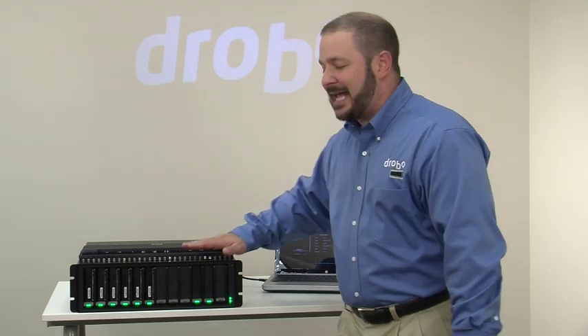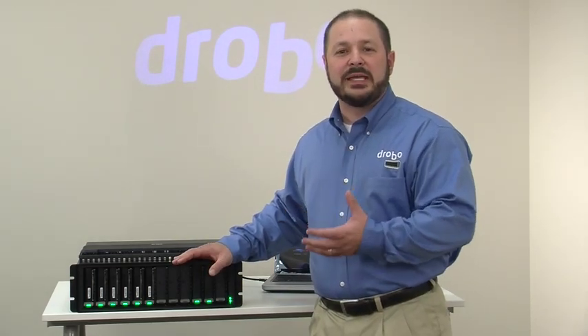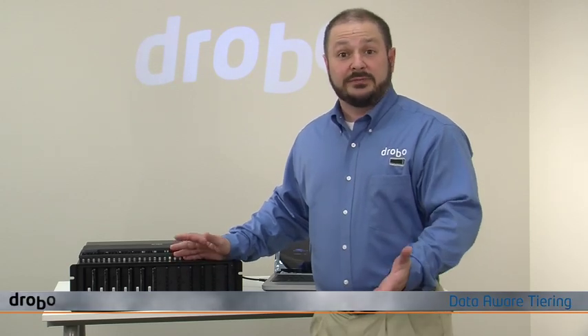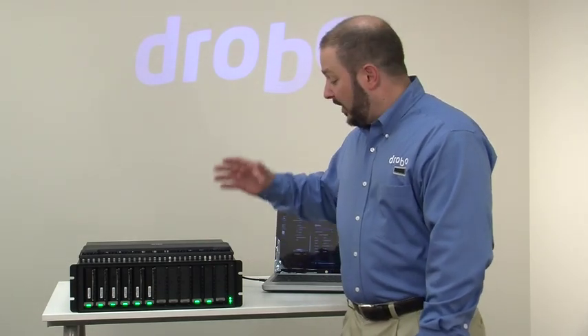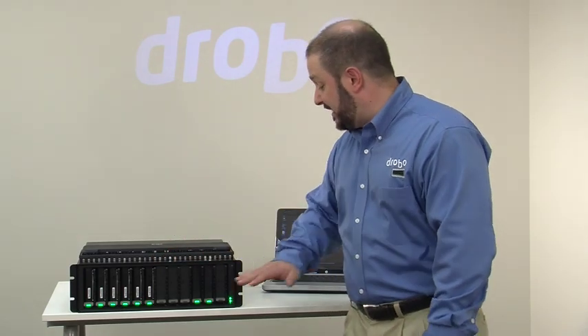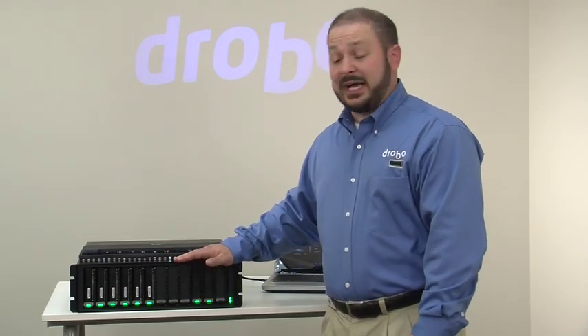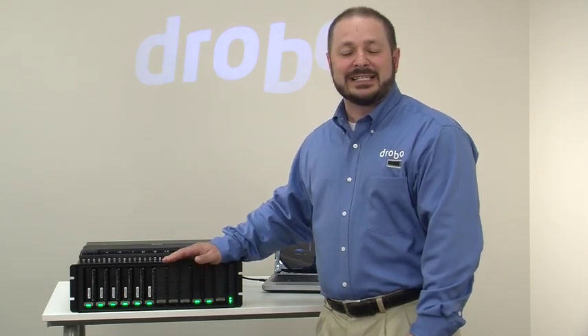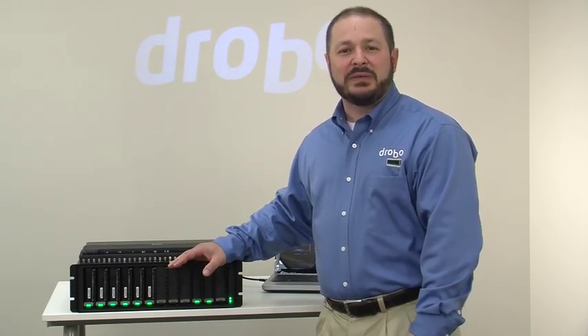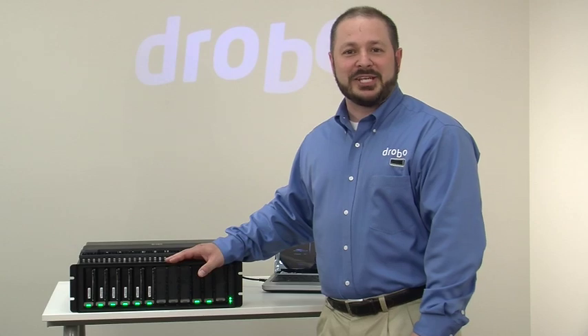Going over here to status, you'll see that drive is there. What's fantastic about solid state drives in a Drobo is that we offer a capability really unique in the industry called automated data wear tiering — or in Drobo terms, just tiering. This allows optimized placement for data coming to the Model B1200i, where transactional applications can be satisfied by the solid state drives and larger transactions go to the spinning disks, giving you a mixed workload benefit and application optimization.